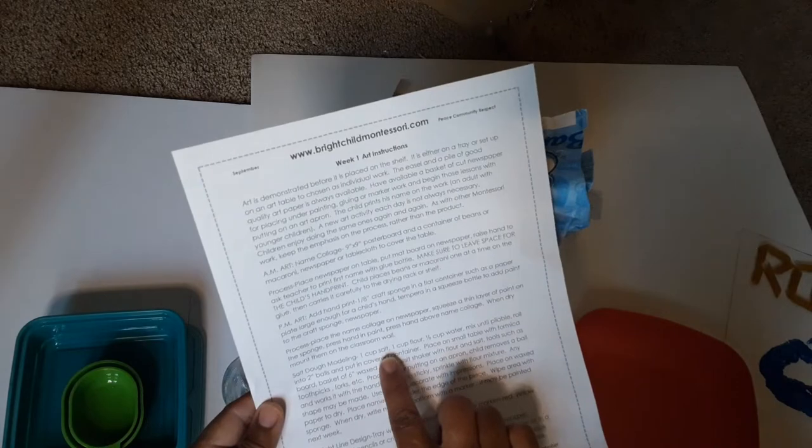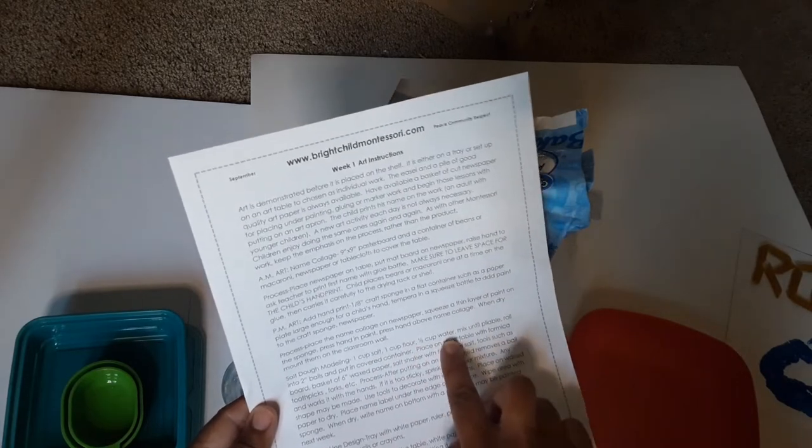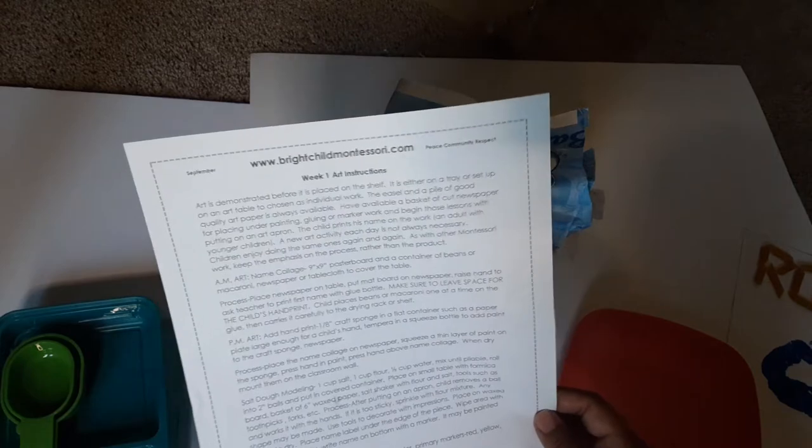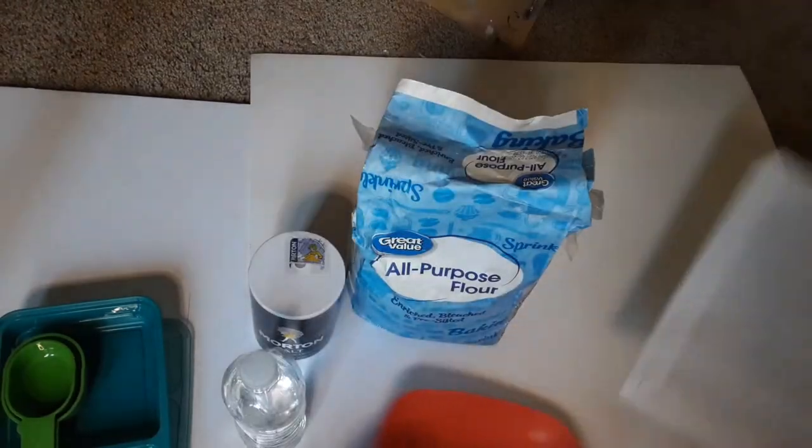In my instructions it says you need one cup of salt, one cup of flour, and then a half a cup of water. I'm going to do a half a cup of salt, a half a cup of flour, and then a fourth of a cup of water. Then you're just supposed to mix it until pliable. I'm going to do it in real time.